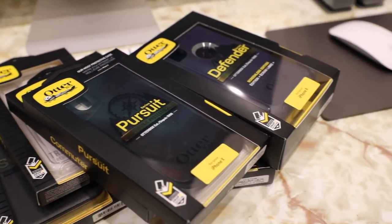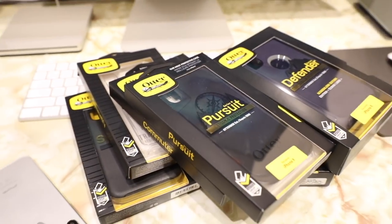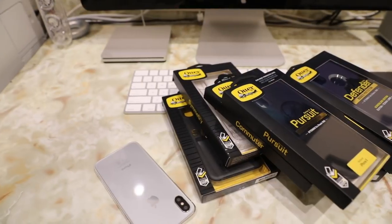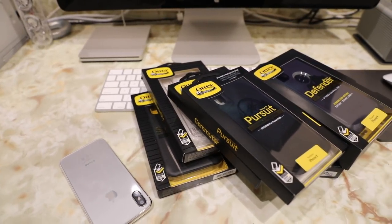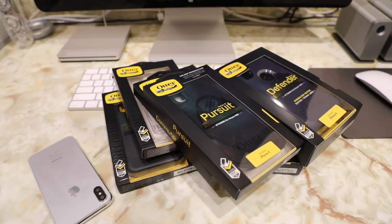That's a quick look at OtterBox's entire lineup of iPhone cases for the all new iPhone X. If you want to stay tuned for in-depth review videos of each of these cases once my real iPhone X comes in next week, hit that subscribe button if you haven't already. For those of you who have an iPhone X or are planning on getting one, let me know in the comments if you have a favorite from this video. Thanks for watching — if you have any questions or comments about these cases ask me below, hit that like button, and I'll see you all in the next video.